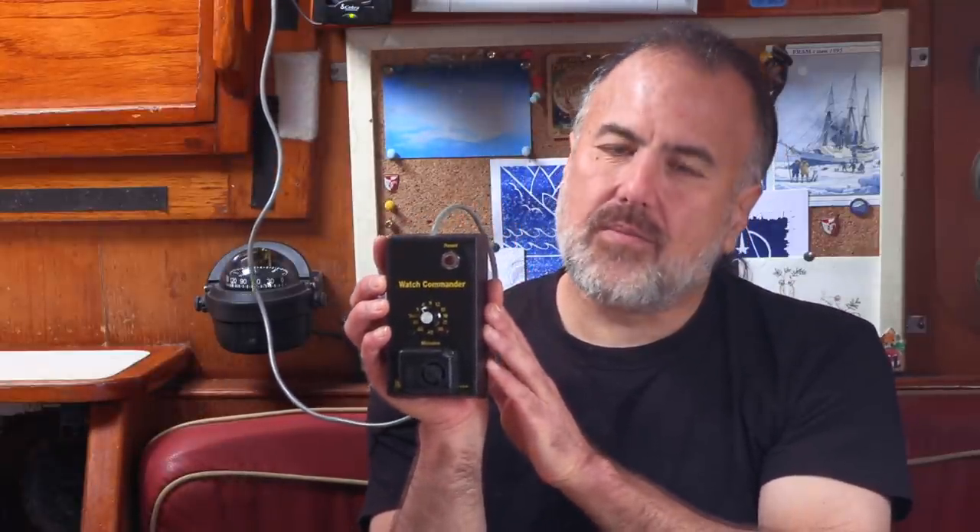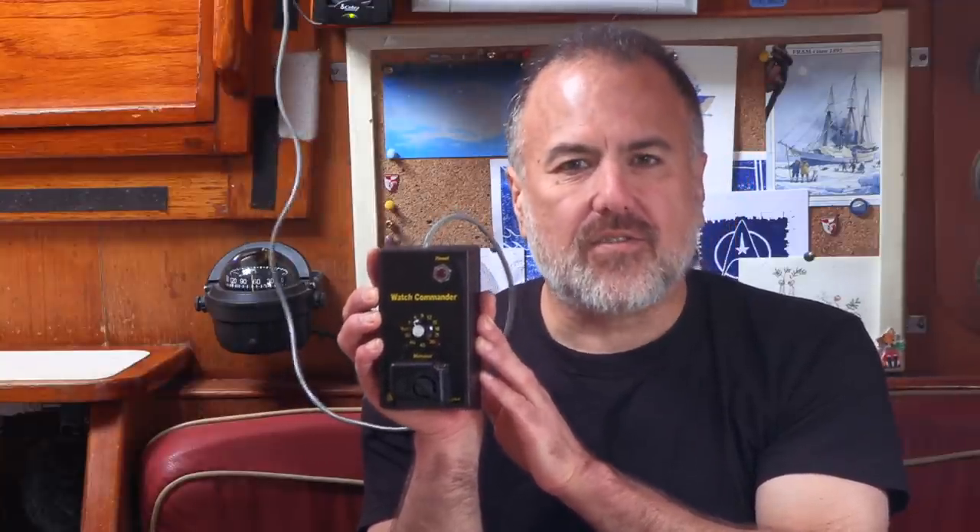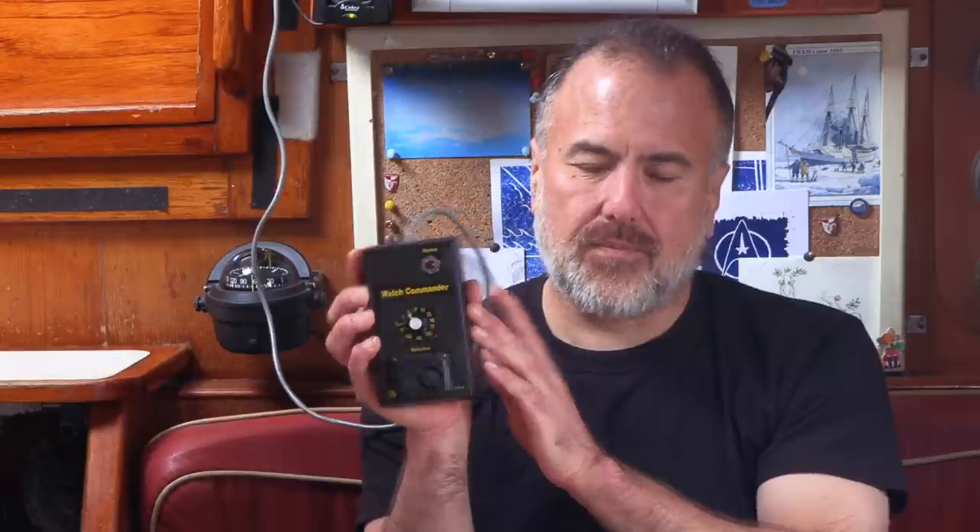The Watch Commander is a special alarm used by mariners to maintain an effective watch while underway. I consider it essential safety equipment on the boat. And for many reasons, which I'll explain in this video, I wouldn't want to go offshore without an alarm system like this one.